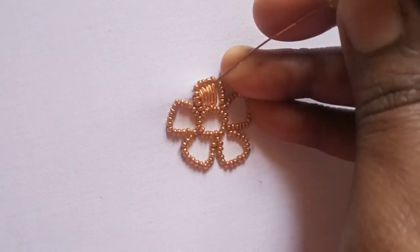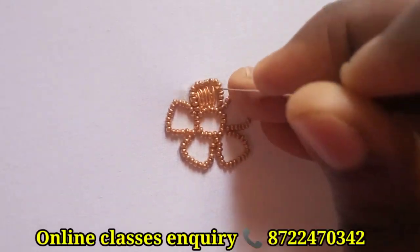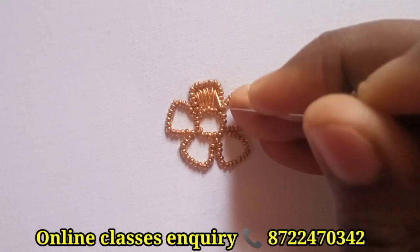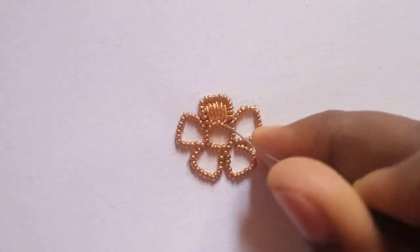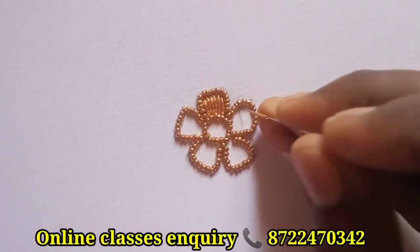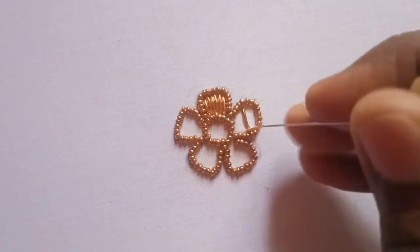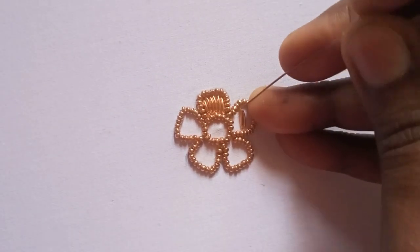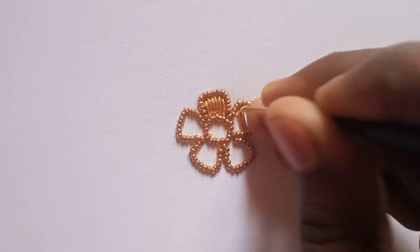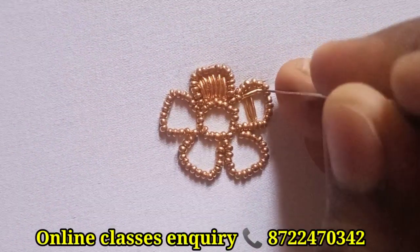The other side is done the same way. If you go to the right corner, put a long chain and small chain into the right corner. Now the right corners are going to be stitched. You can add two rings and add a little bit.